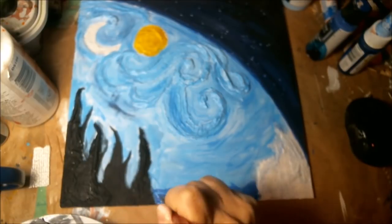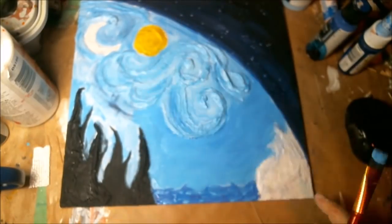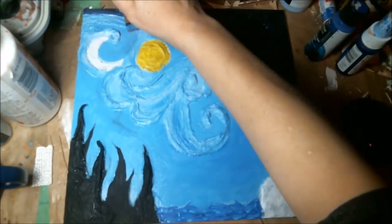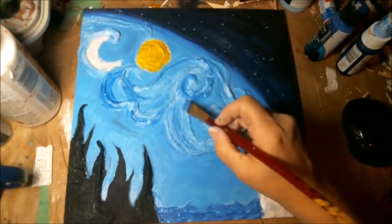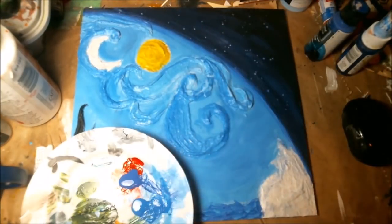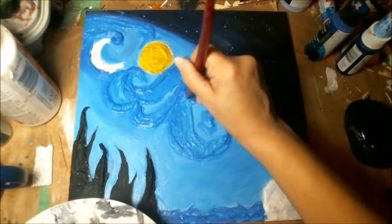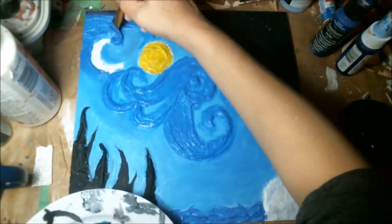I wanted a choppy ocean. What I did was use a square brush and just dab it down — true blue down first and then lighter blue over top. So I had a choppy ocean. Now I'm going around my trees really good and also around my wind markings and breeze. There are lots of little spaces in between the plaster squares, so I really wanted to get it all covered — getting into all the little nooks and crannies with a darker blue, making sure I'm getting it all in there.